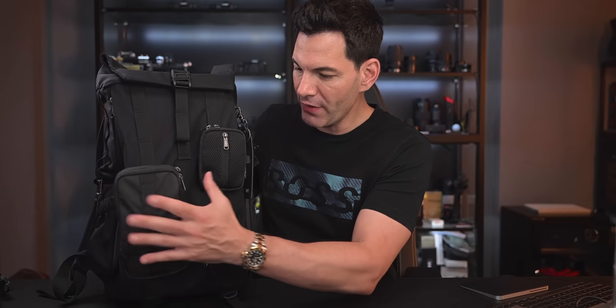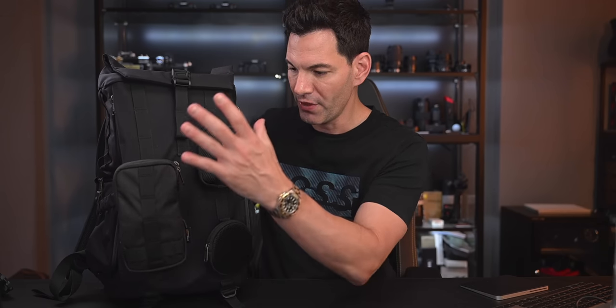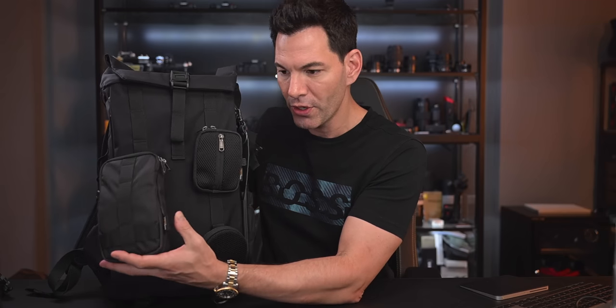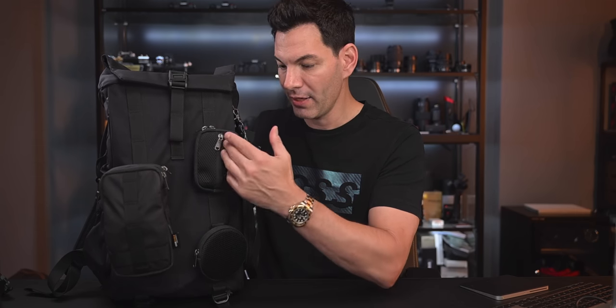Looking at the front of it here, I've got various different attachments. You can get a lot of attachments with this bag. They sent me these three that come with it. So we've got this main pouch here, and as you're going to notice, there's a Cordura tab here. This Cordura material, if you're not familiar with it, is really robust. I ride a motorcycle, and some of my jackets and jeans are actually made out of Cordura — it's abrasion resistant and supposed to last longer than normal nylon and denim.